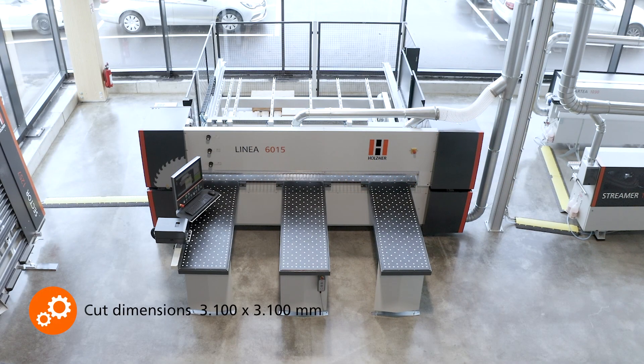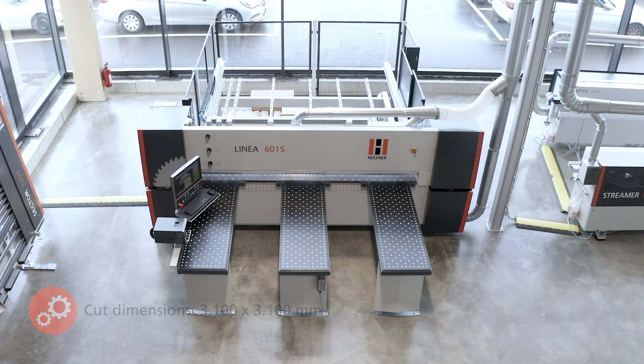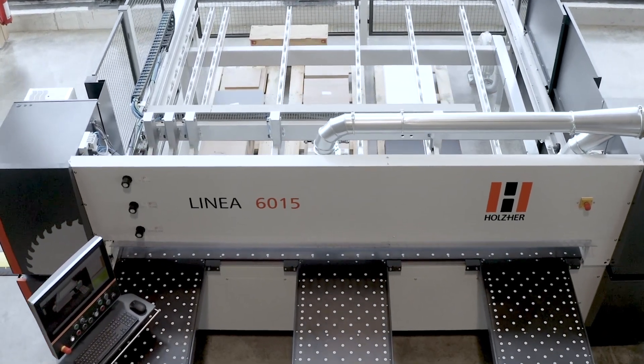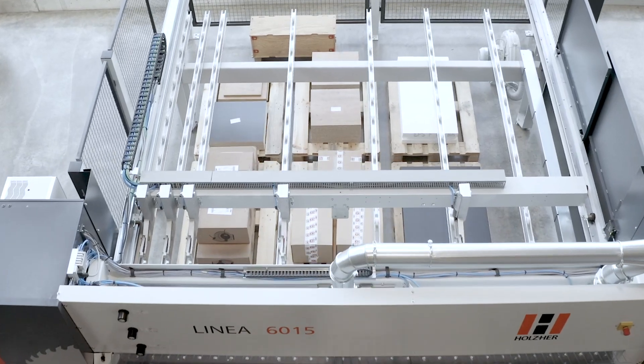The Linear 6015 pressure beam saw is the optimal solution for both beginners and professionals, due to its flexible equipment variants. Whether space, speed, or gentle handling — no matter what plays a greater role for you personally, the Linear 6015 will convince you.